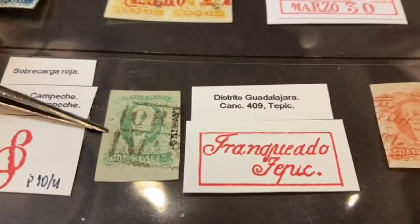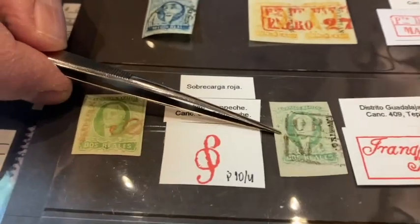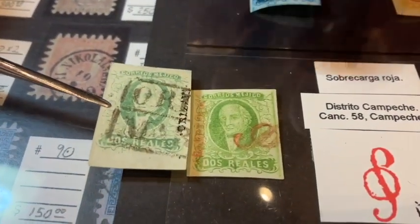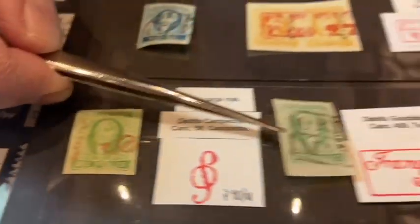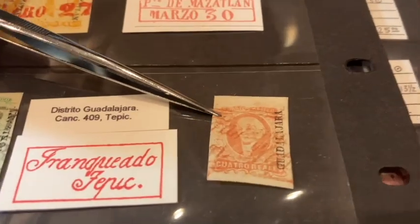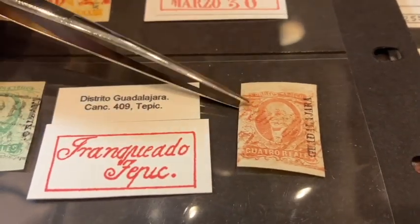This is actually the more scarce emerald shade, so there are so many shades to these stamps. When we put this right next to it, you can see kind of a yellow-green and an emerald side by side — so one can collect shades as well.